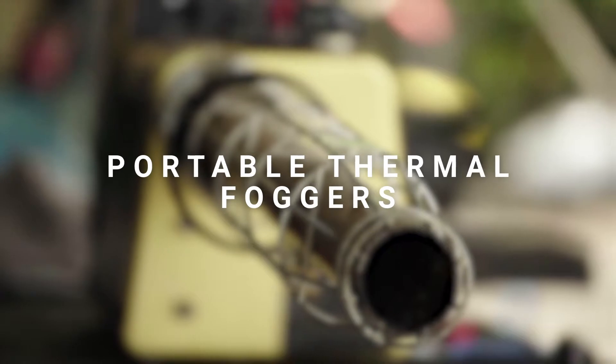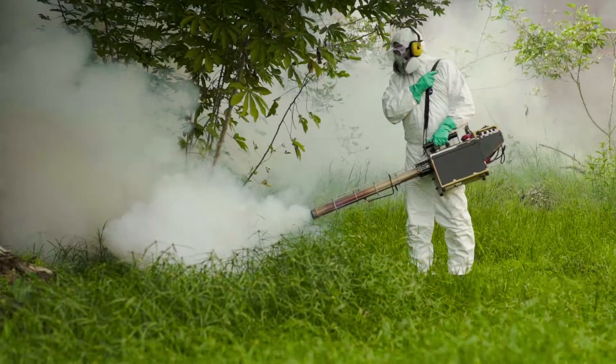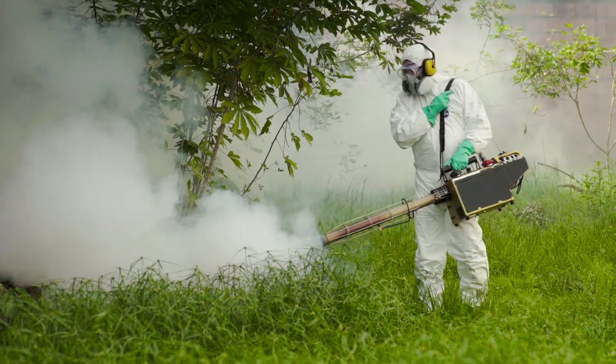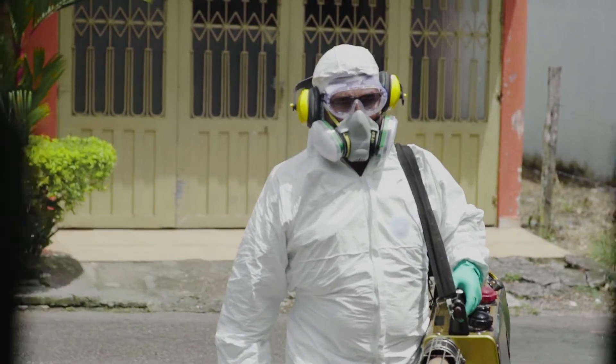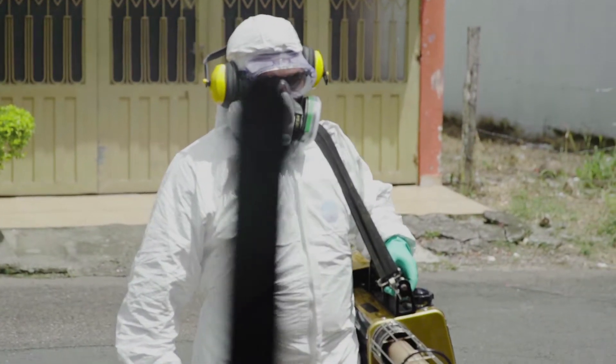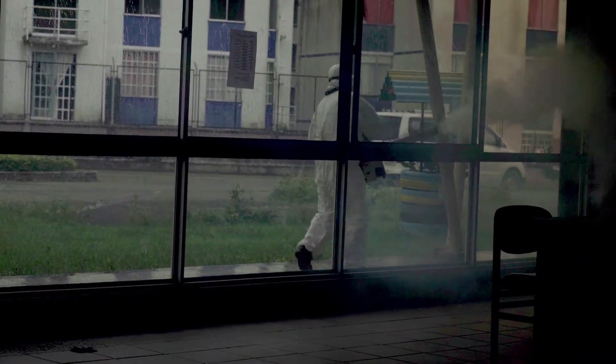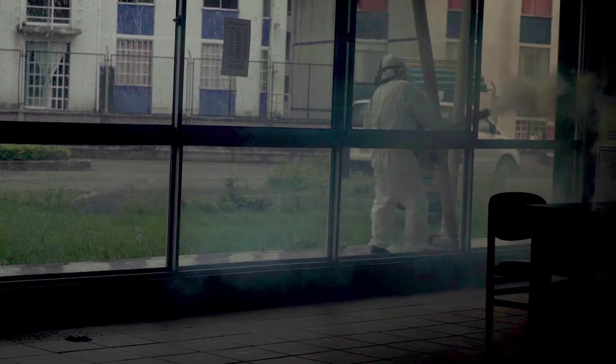Portable Thermal Foggers. These machines are used to treat dwellings and certain open spaces that are of limited size or have limited access, such as markets, hotel grounds and parks. Space spraying or pulverization is also known as fogging.